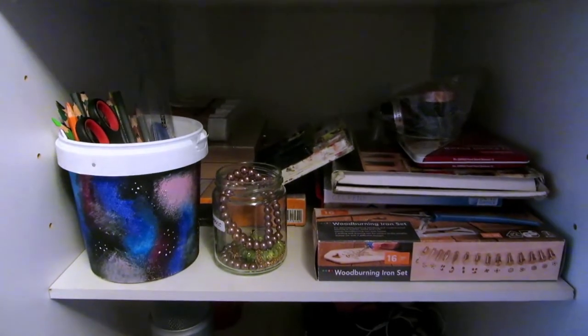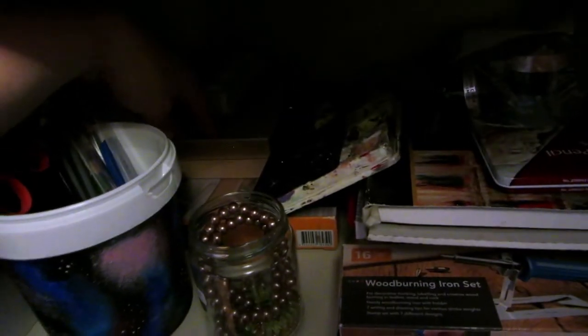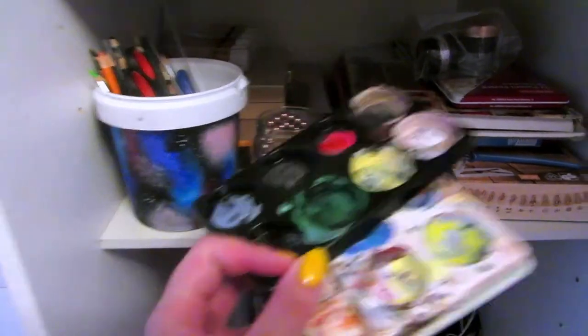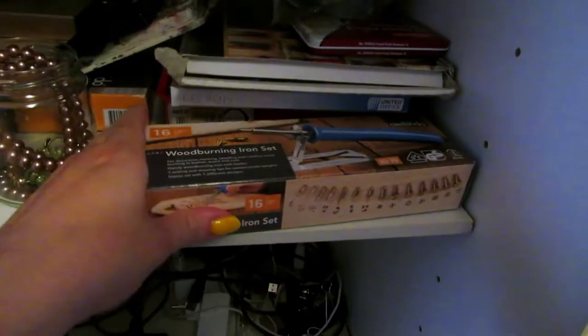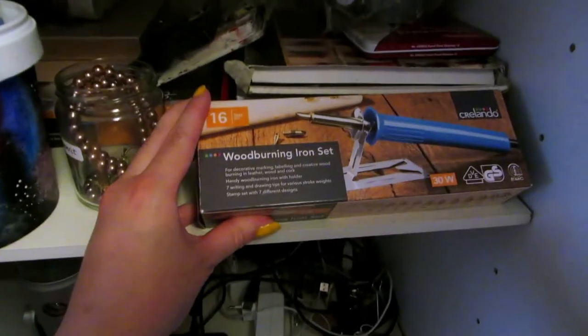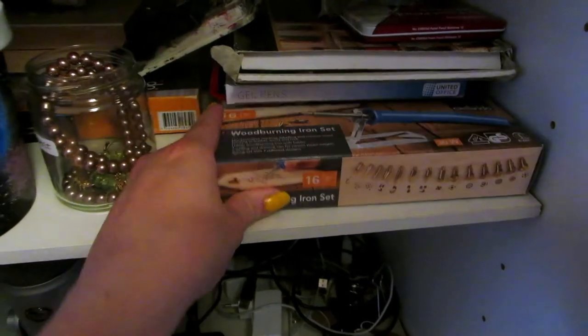Then the next shelf. We have some more pens and acrylic paints, charcoal drawing box set from Lidl, acrylic paint pallets, soft pastels, little containers for acrylic paints, pastel pencils, some markers. Sorry for the bad lighting by the way. There's a wood burning iron set, again from Lidl, which I haven't tried yet but I want to try.